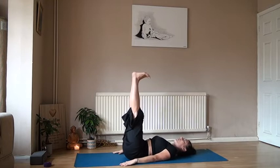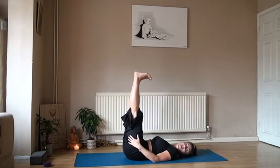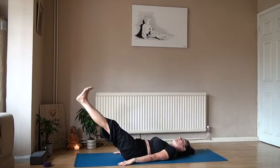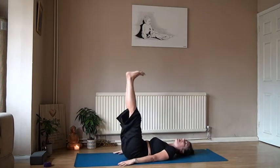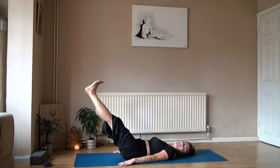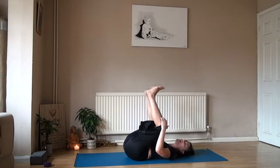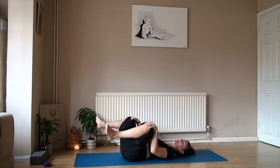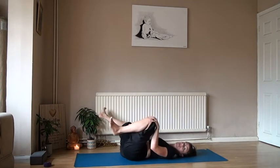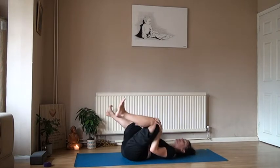Bring the hands down by the sit bones, ankles together, firing up that belly. Wiggle those shoulders down towards the mat, squeeze into your quads, make them nice and strong, then slowly lower down, exhaling. Let the ankles hover above the mat, feel that in the core, then exhale and shoot back up. One more — lowering down, feel it in the core, then slowly rise up. Bring the knees in, and bend into those knees, just opening up those hips. In those few minutes we've started to work into the spine, open up the hips, and fired the core.